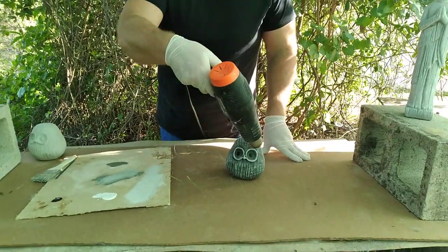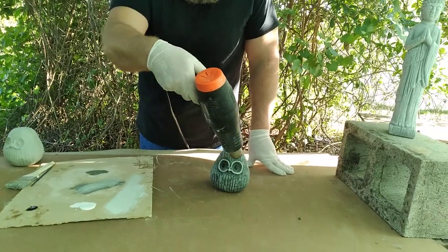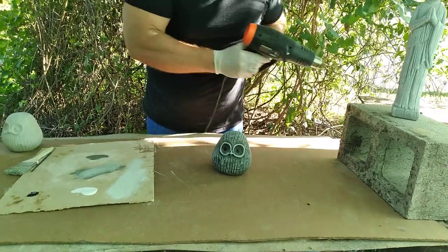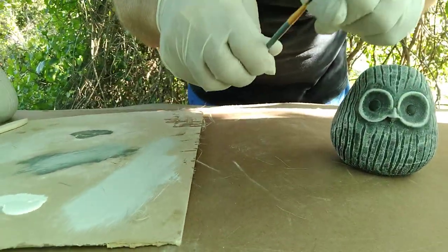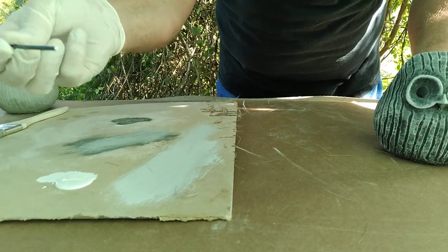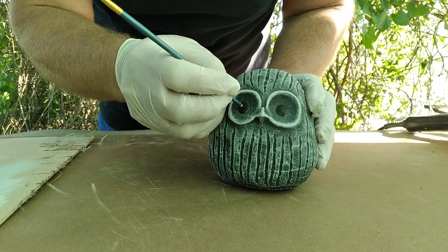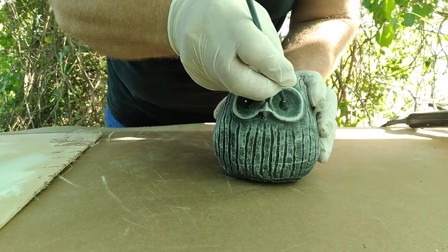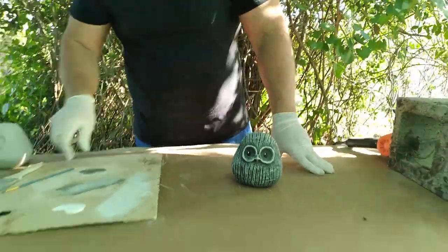I'll just dry those up real quick, and then just for a little bit more personality, I'm gonna take the end of my brush — not the bristles, but the end — dip it into the white paint, and just put a little dot on each eye on the same side. And there you go.